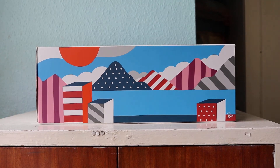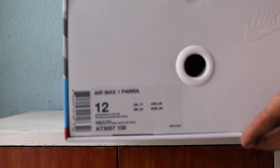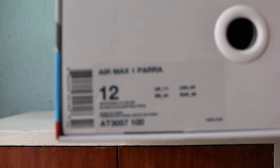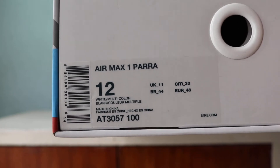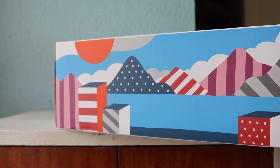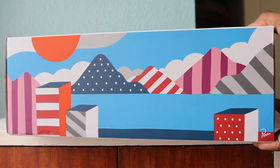Hello and welcome to another episode of QuickScopes. Today we have the Air Max 1 Parra. We can focus — have a look at those colors — white and multicolor. Let's take a look. First of all, let's have a look at the box: nice vivid colors, fantastic.